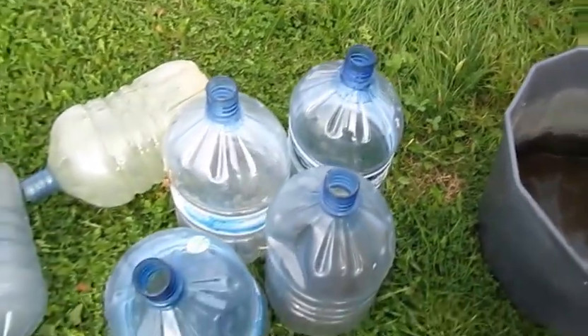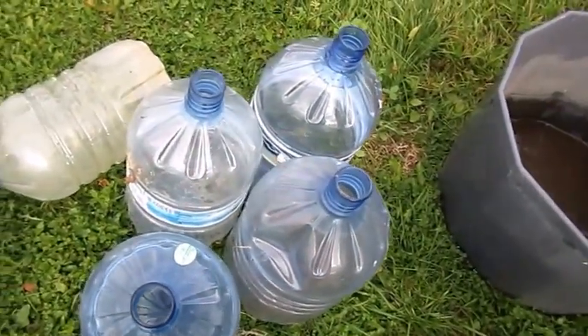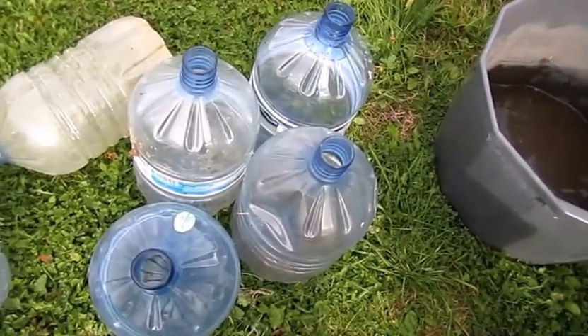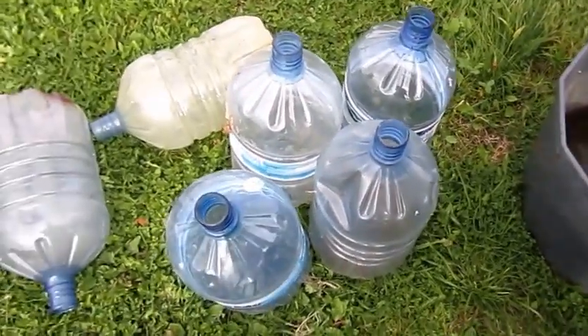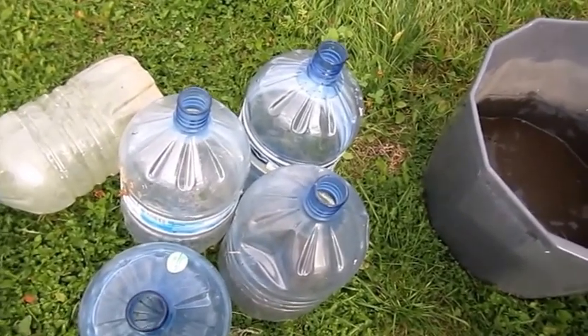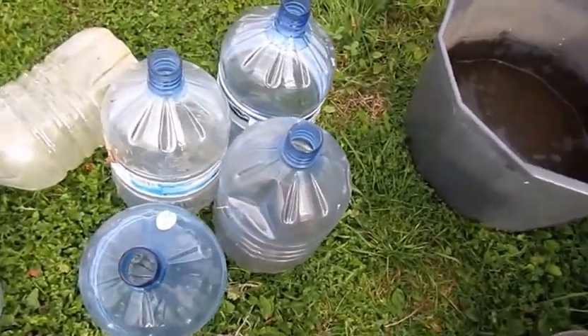Then I'm going to pour it into this container here, and from that container it'll go into these old water bottles. I'll cap them and bring them to a friend of mine who has lots of room in a warm place where they won't freeze for the winter.